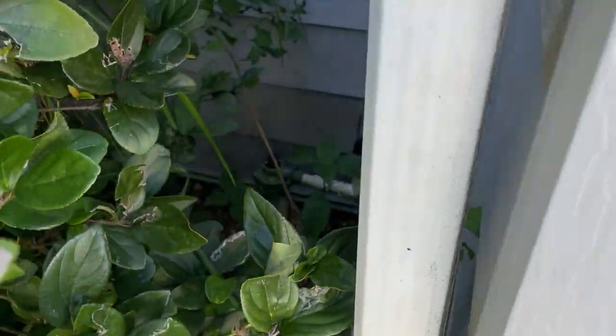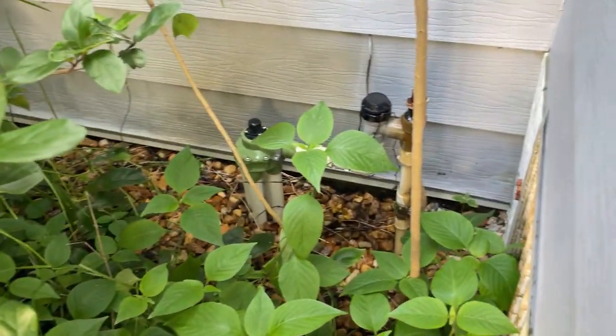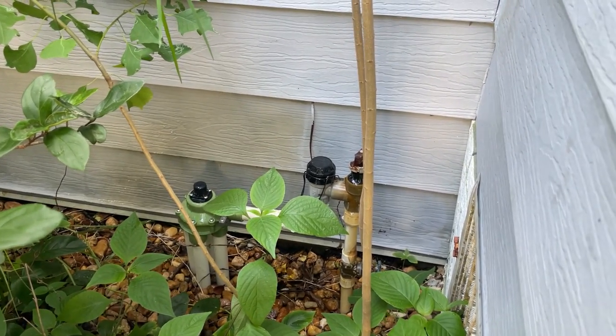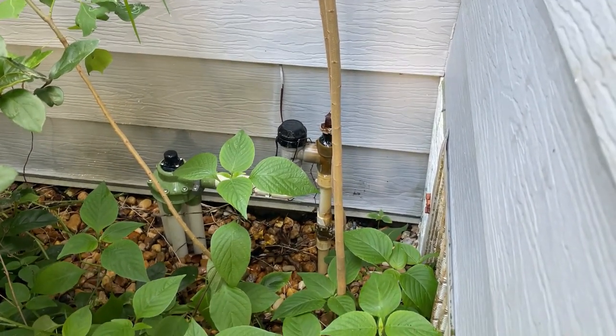I was dreading having to crawl through all that mess, but while looking around underneath there for the leak, I may not have to get up under there at all. I found something else — check this out. Back in here, it's an old irrigation head, and when the water was on, water was just pouring out of that thing.